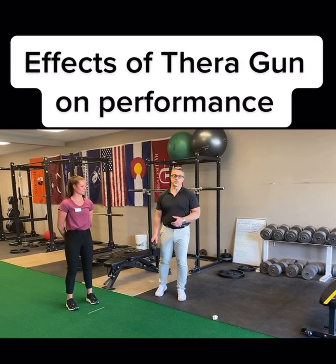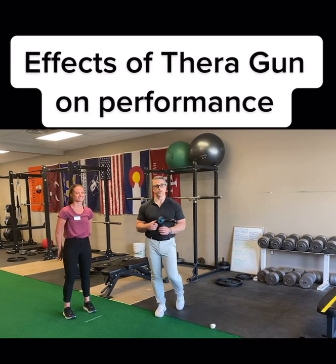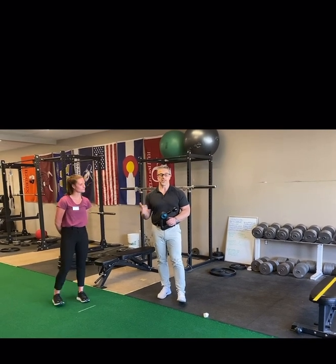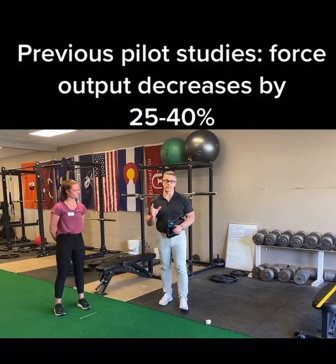We've seen what happens with our friendly Theragun when we use a handheld dynamometer with force output measurements, both with treating quads and with hams — how force output decreases anywhere between 25 to 40 percent.